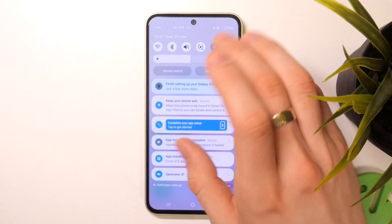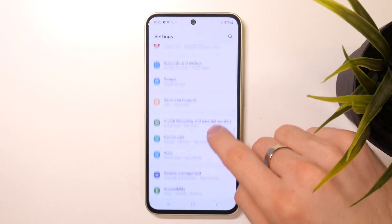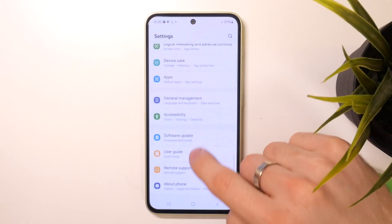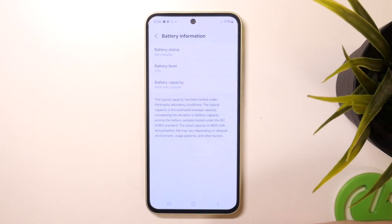So firstly you need to open Settings, scroll down and find 'About this device'. Here you can see all information about your device, and you can even find your battery information. If you see a notification here that you need to change the battery on your device,